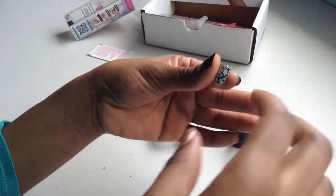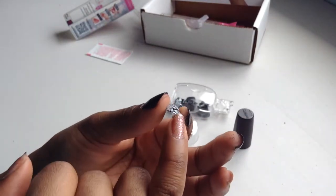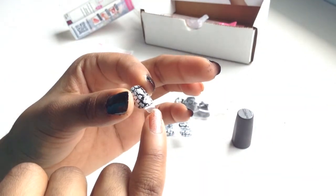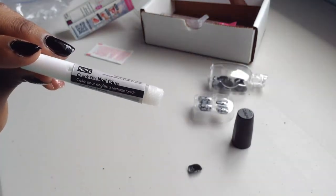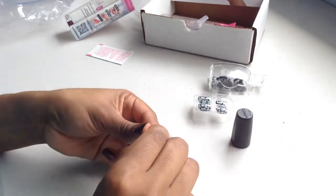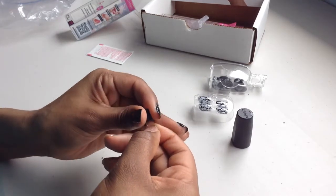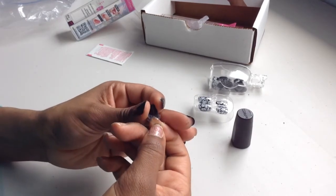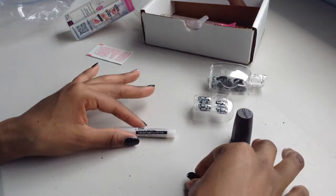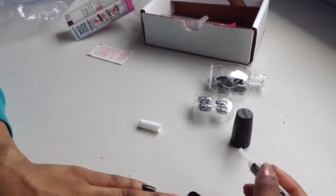I finally found the nail I want to use. As you can see, there is a thin little piece of plastic covering where the glue is, and you want to take that off. First I'm going to get my nail glue, then take off the little plastic to reveal the glue underneath. After I got it off, I'll rest it to the side and get my nail glue ready to apply.